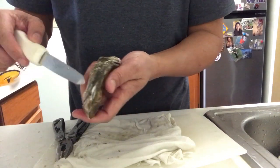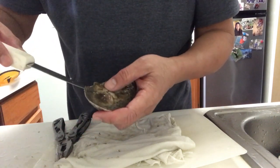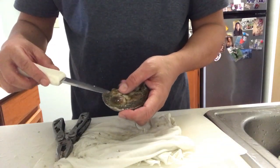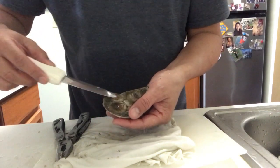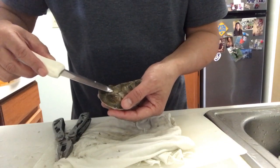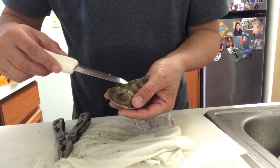Now, sometimes it's not that big of a gap and you would need to put some force into it. So I recommend, to be safe, not to hold your oyster and insert it, because typically what happens when it's hard and you're pushing, it's going to stab you if it slips, and that will be a bad thing.